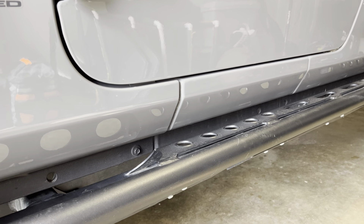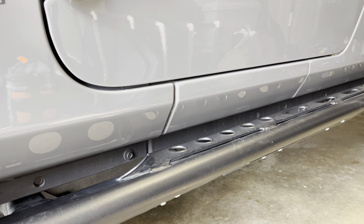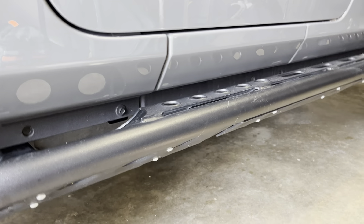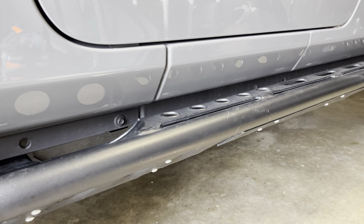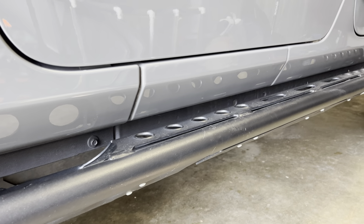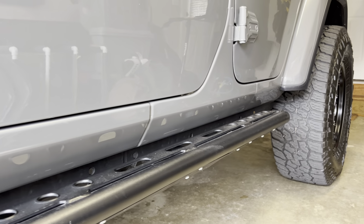If it does have any nicks or scratches or damage, I should be able to touch it up pretty easily. One note as well is that in order to get this on cleanly, I did remove my rock sliders just to get the undercoating where I needed it.